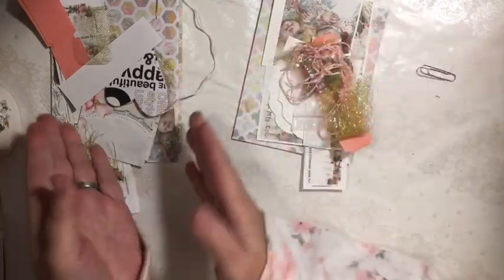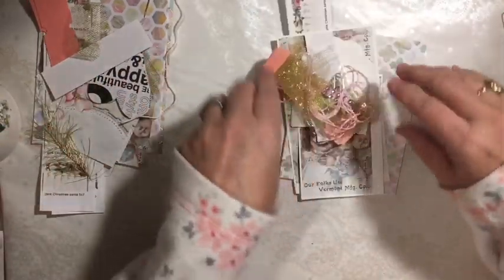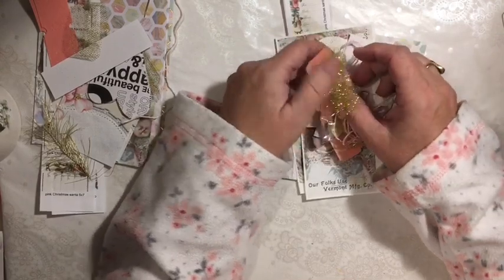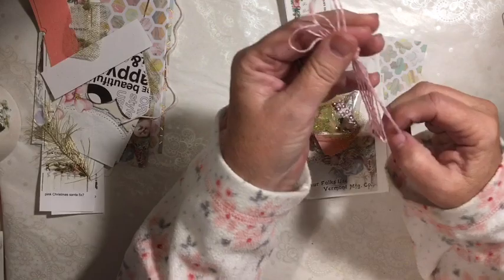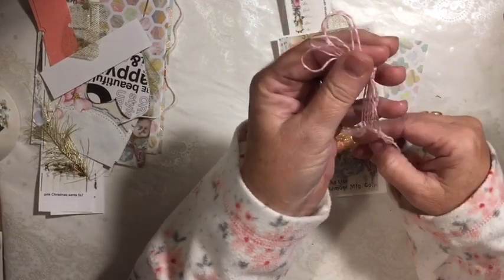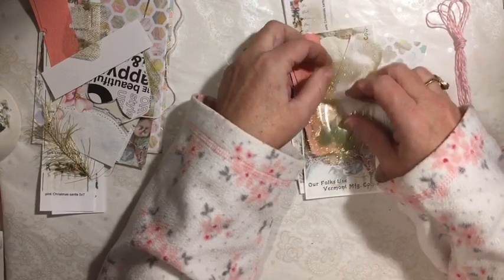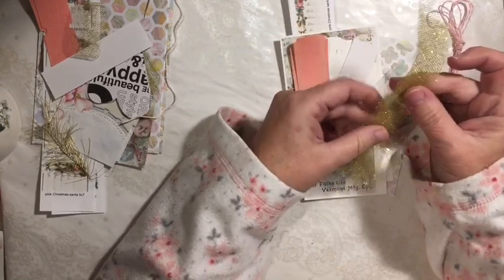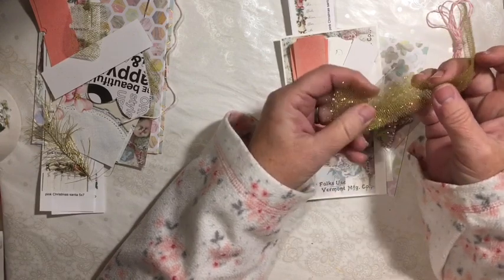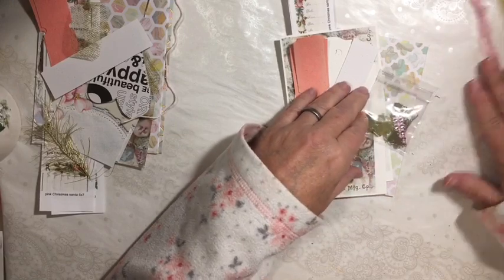I'm going to show you the kit and then we're going to make one with my stash over here because I've put together some stuff so that I can make some for gifts. So you get four of your tie strings to tie your signature. You get four pieces of my favorite gold tulle, and this will give you your tag and your paper clip.